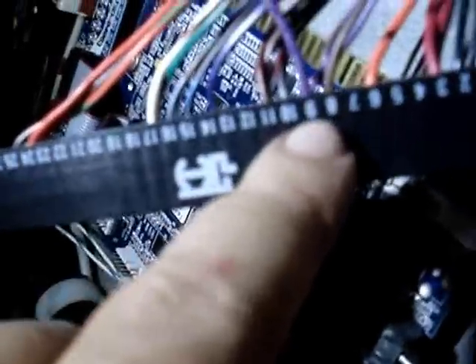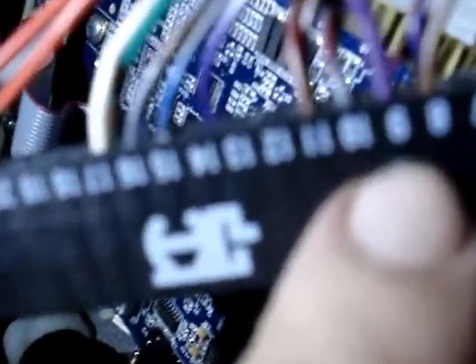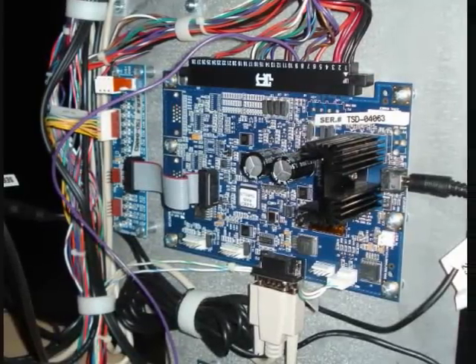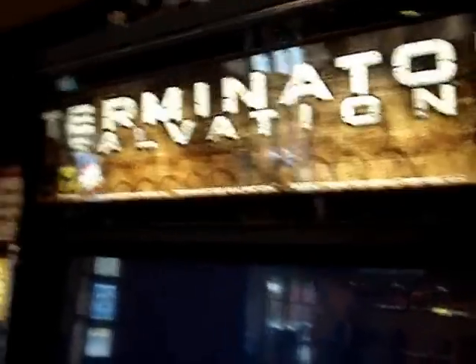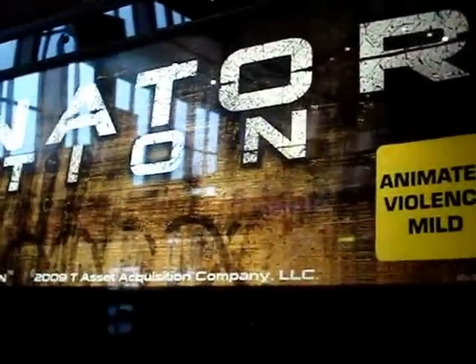Now we've installed the purple wire in the number 9 terminal on the JAMA harness. So now we can plug it back in. We're waiting for the Terminator Salvation to boot back up. The infrared sensors are in a strip under the marquee and the strip over the top of the marquee.